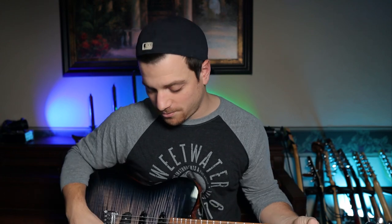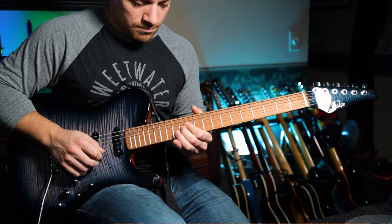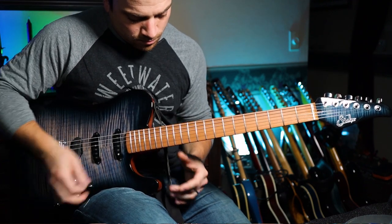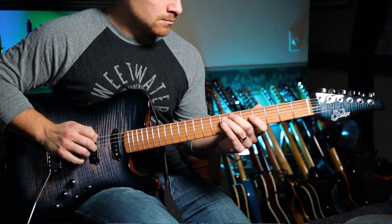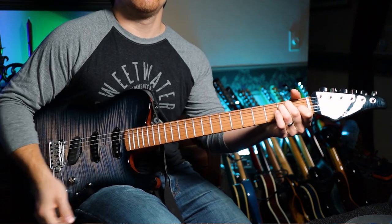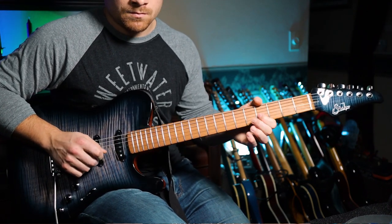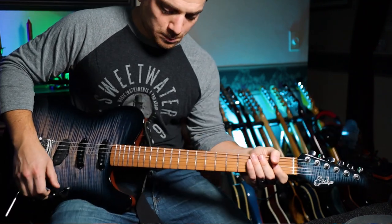Let's do some more with the single coils. Hit that delay back on. Now for this I'm going to hit the Moore Blues Crab — one of my favorite pedals, and it's a cheap one. So if you're one of the budget-friendly bunch, definitely check out the Moore Blues Crab. Really nice with the single coil for leads.